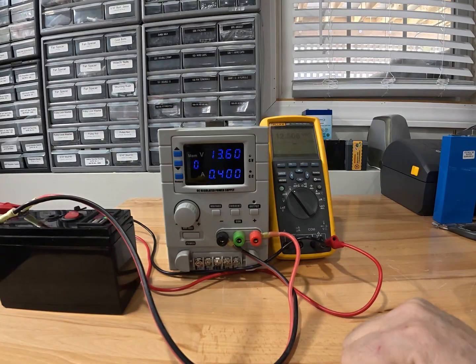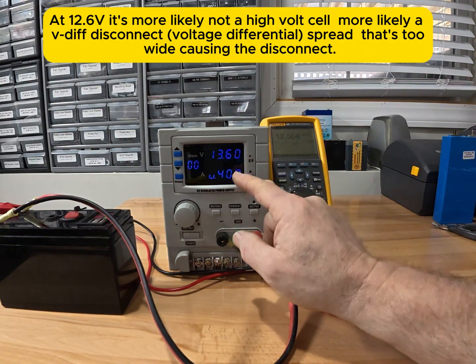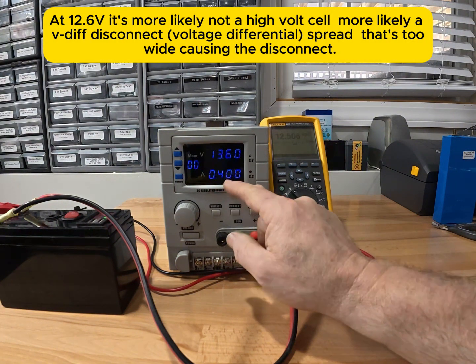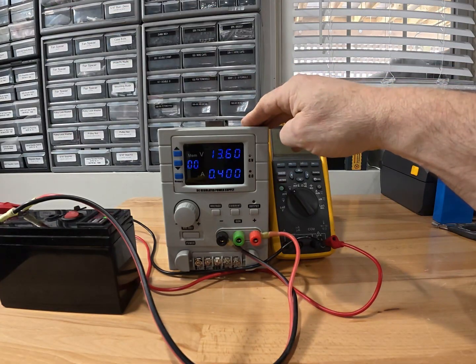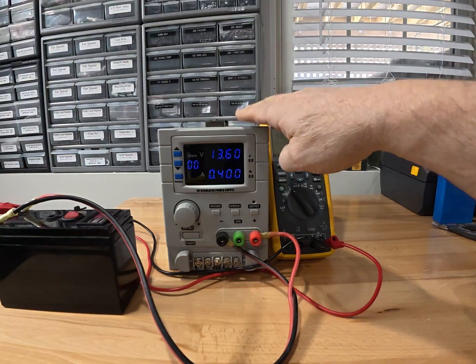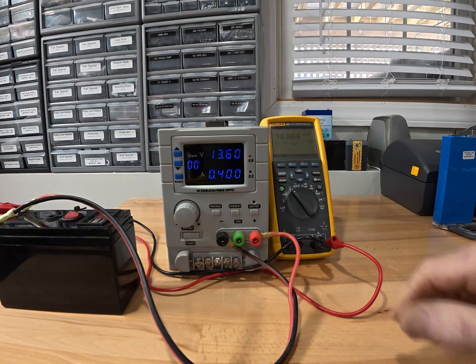What I've been able to do is lower the charge voltage and the charging current. As you can see right now, I have it set to 0.4 amps at 13.6 volts. This is even a linear power supply — a pretty decent quality one, not pulse width modulated. I thought maybe the BMS was having trouble with PWM, but that doesn't appear to be the case.